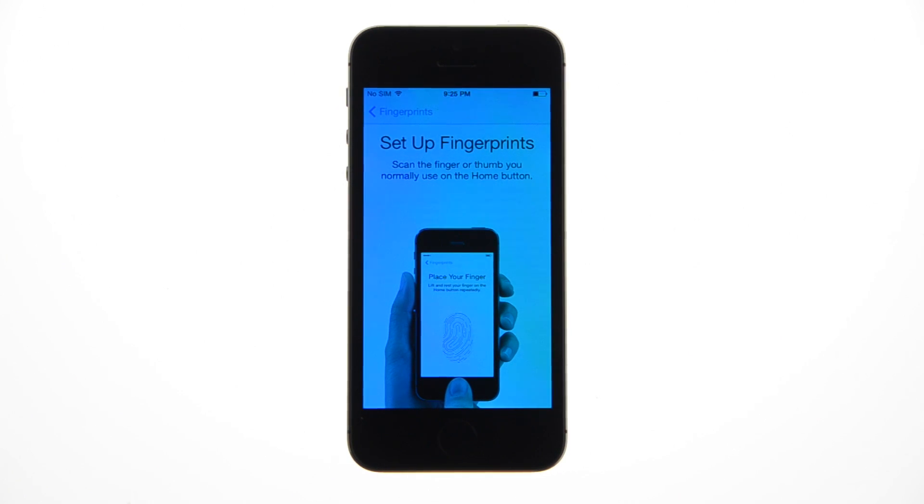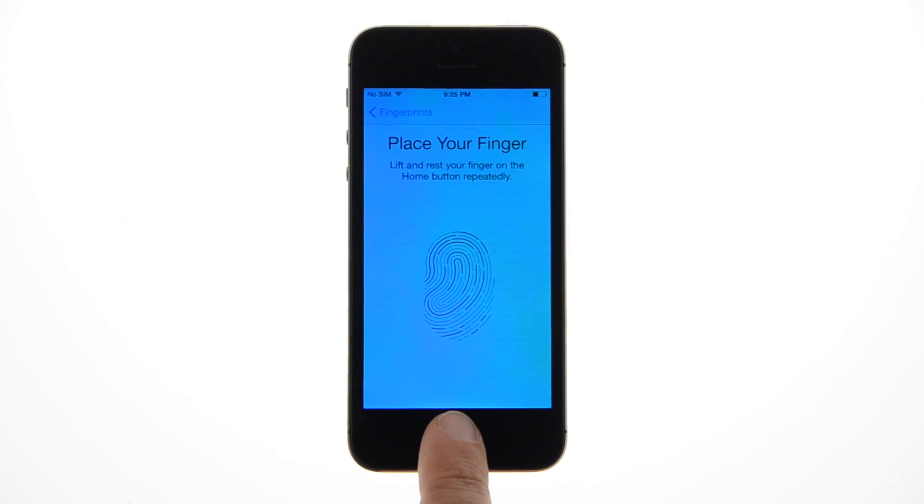You'll be prompted to set up a new fingerprint. Place the finger you will use to unlock your iPhone onto the Home button until the device vibrates, then lift up. Repeat this process until the grey fingerprint image turns fully red.